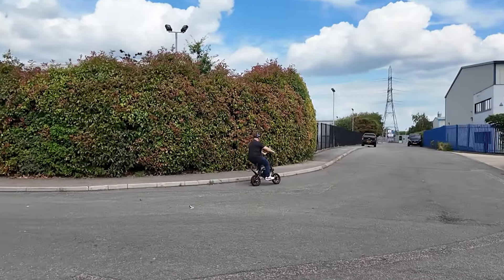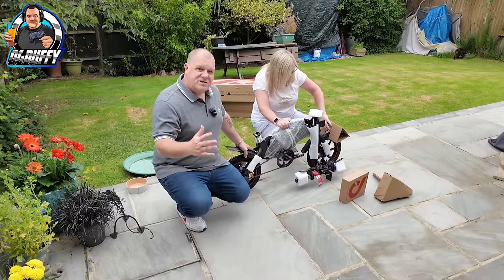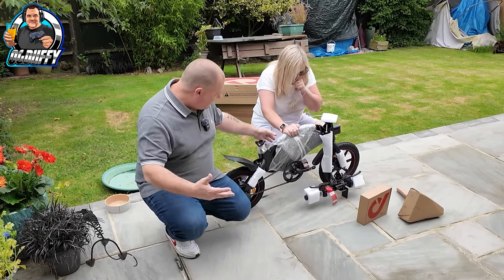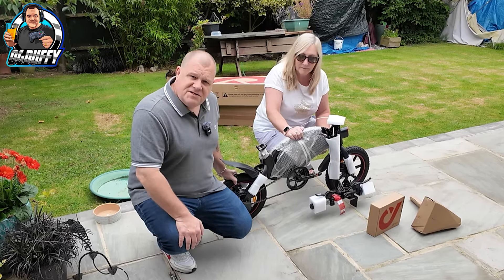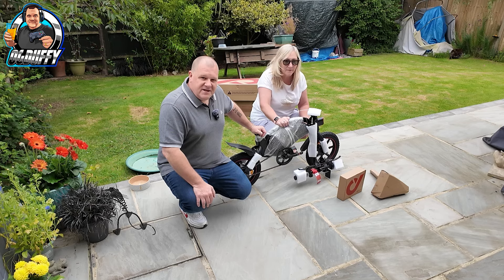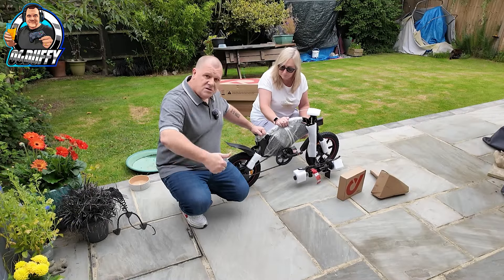I'm going to need a hand from Mrs. OG to help me build this up and let her have a go as well. Initial thoughts — it's pretty much ready to go. I'm guessing I'll just get rid of the packaging and make some adjustments, but even the tyres are inflated. So it literally comes out of the box like that. I thought we'd have to build it from the ground up, but all in all, so far so good.